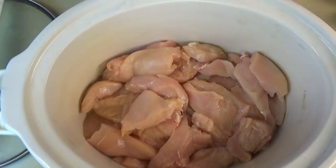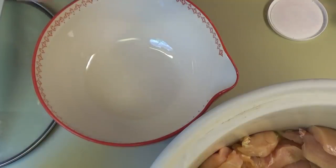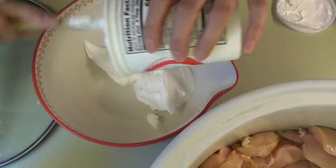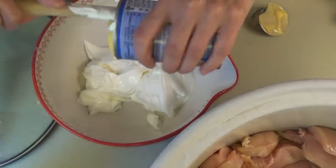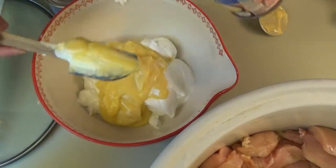In this bowl we're going to put 16 ounces of sour cream — that's going to be this whole container. Now we're putting in two cans of cream of chicken.